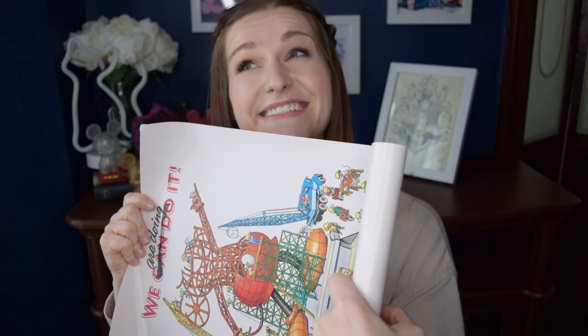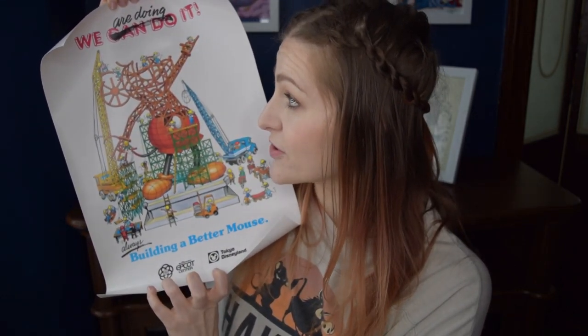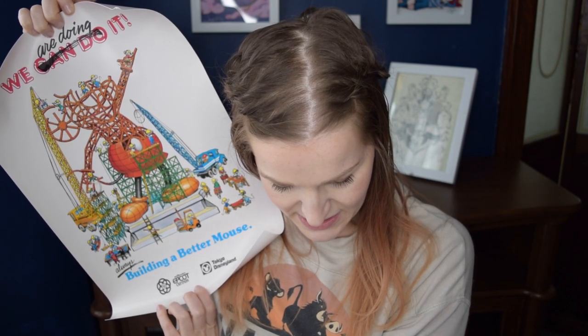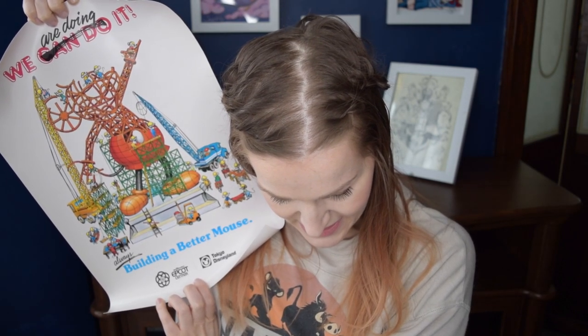The next item was rolled up as a poster — they actually rolled it up and put a piece of paper around it and taped it securely. This is really, really heavy duty. It is the 'We Are Doing It' WED/MAPO poster for EPCOT and Tokyo Disneyland. At the top it originally said 'We Can Do It' but 'Can Do' is crossed out and replaced with 'Are Doing.' It says 'Building, always building a better mouse.' Based on art created for a Library of Congress exhibit, Disney Imagineers used this poster for inspiration as they hurried to build both EPCOT Center and Tokyo Disneyland, and the original heading was optimistically overprinted as the projects neared completion.